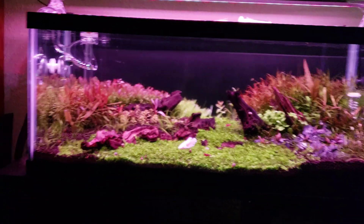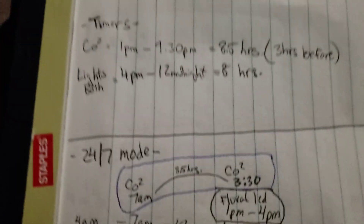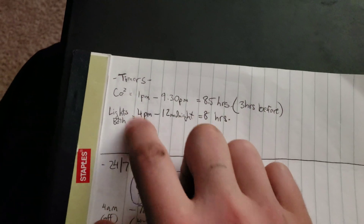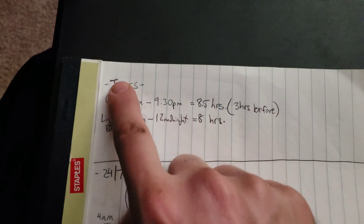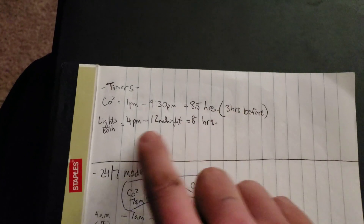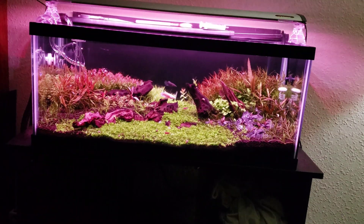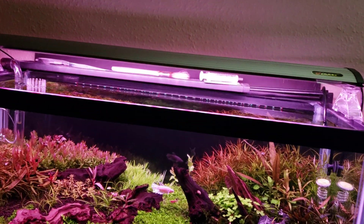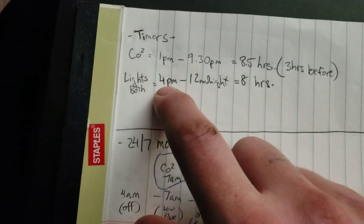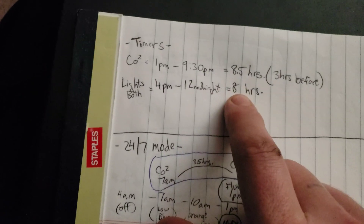Here's my 24/7 mode — I didn't program my own, I used the regular 24/7 mode. Before, the lights were on straight timers with no intensity changes throughout. My CO2 was 1 a.m. to 9:30 — that's eight and a half hours, three hours before photo period. Both lights — the Phoenix 24/7 and the Fluval Aqua Sky in the background — were on the same timer. The Fluval light stays on max. My photo period was 4 p.m. to midnight, which is eight hours.